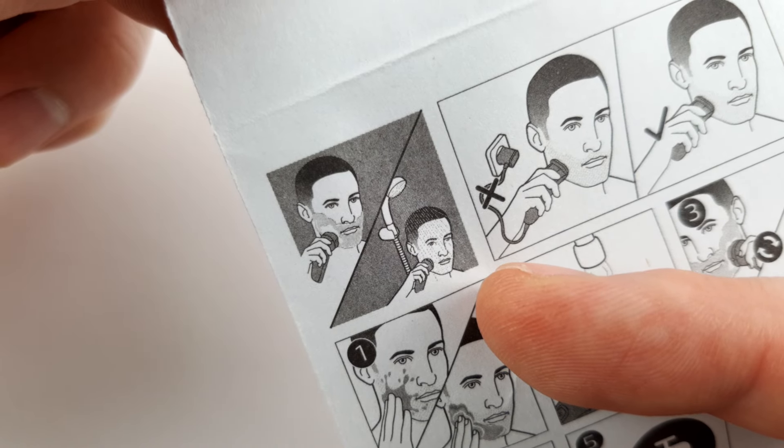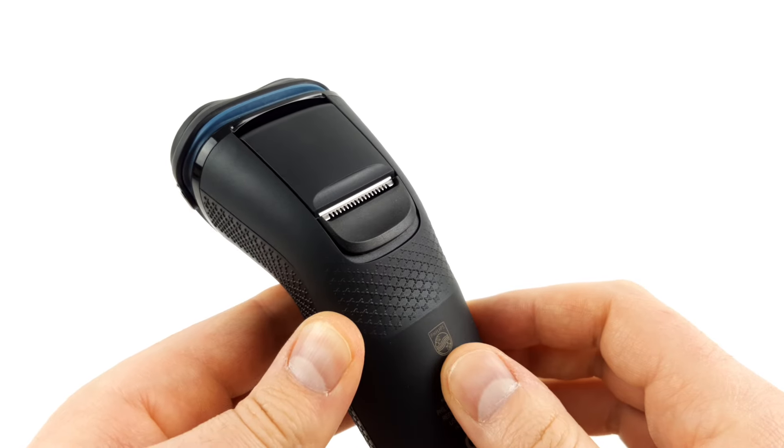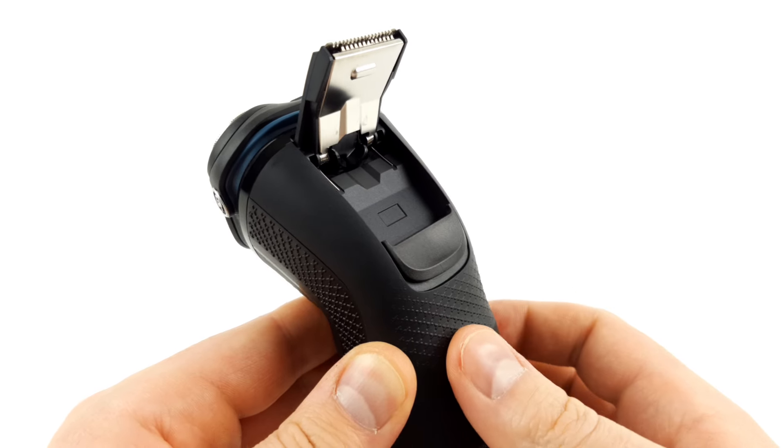The shaver can be used for both dry and wet shaving and is waterproof, so that it can also be used in the shower. A precision trimmer is integrated into the device for fine trimming or pre-trimming. This can be folded out as required and is simply pushed back into its original position when the job is done.